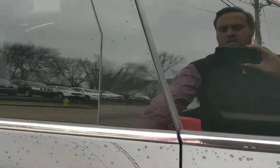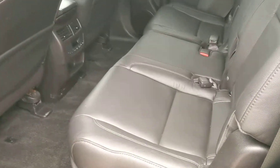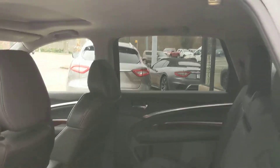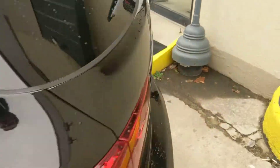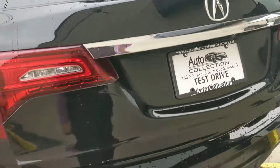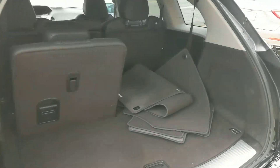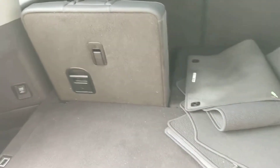Really clean car. Never been smoked in. Doesn't have any weird smells — it smells new. Get your floor mats there. Needs to be cleaned a little bit.